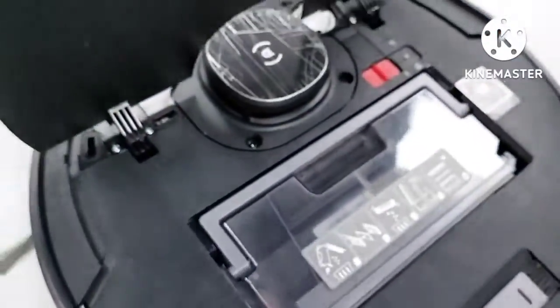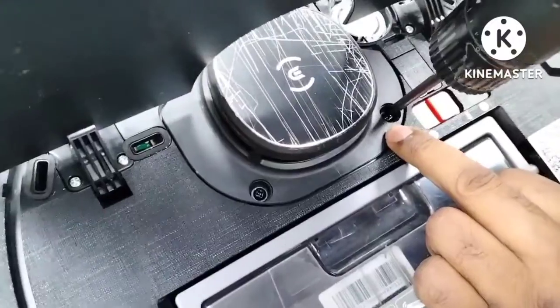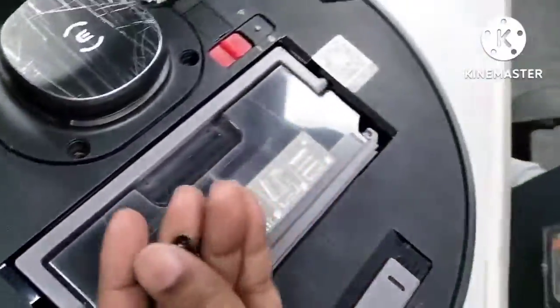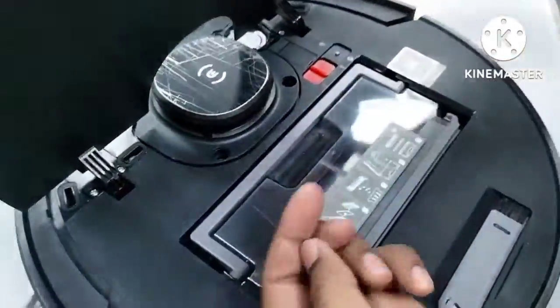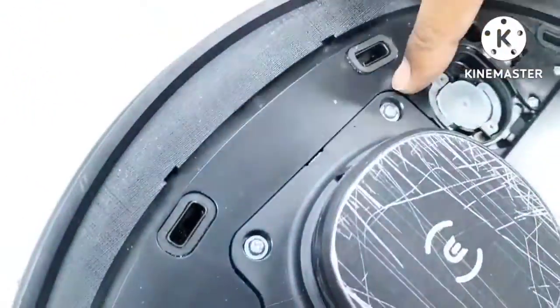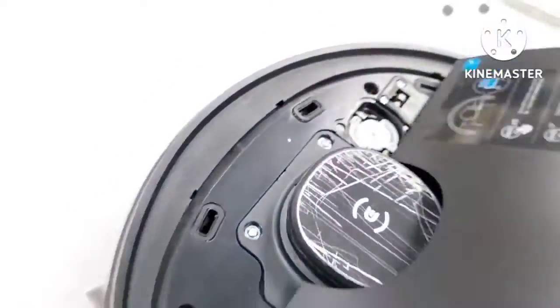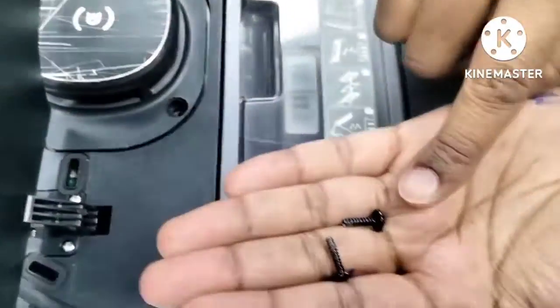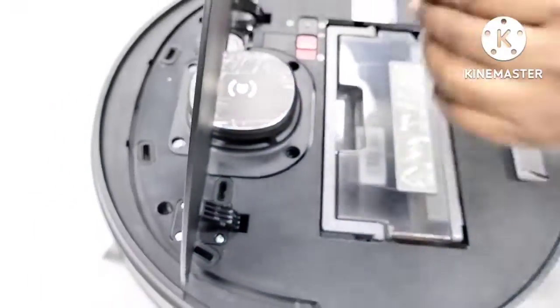Inside here there are two screws. Make sure the black screw goes in here at the back, and the white — silver color — screw goes in here in front. Because the silver screws are slightly shorter and the black one is slightly longer. That is the only difference in the screws.